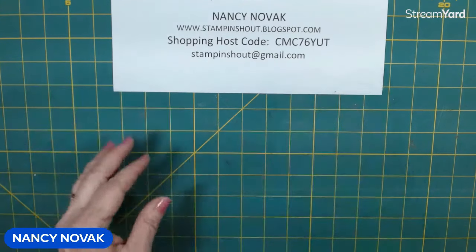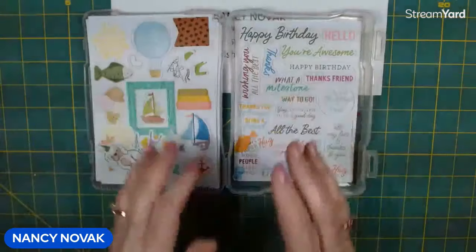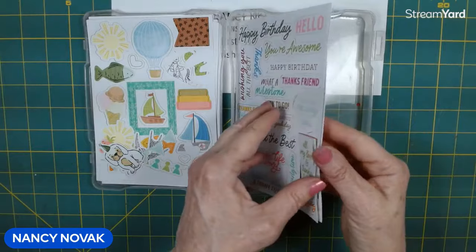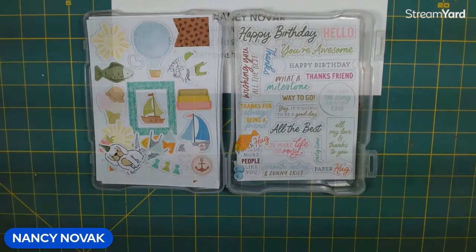Happy Friday, everyone. Welcome back to my craft room. Today is day three of our ephemera cards. Here is my stash of my little ephemera supplies. I have some of the words and some of the images, and today we're going to make a guide card.